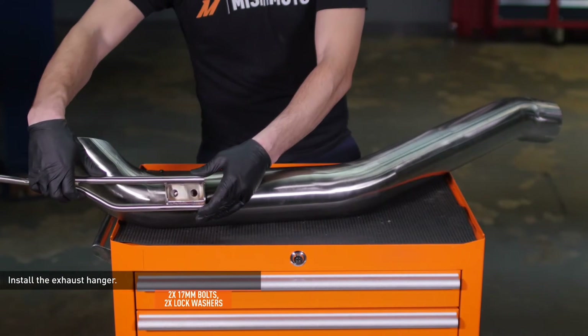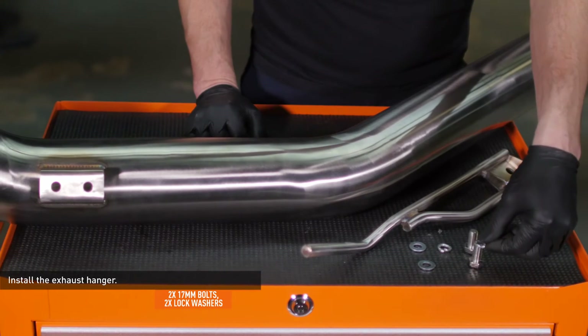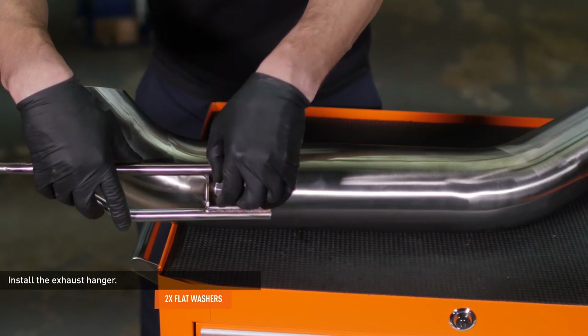Locate the long section of exhaust, hardware, and bolt-on hanger in your kit. Slip the washers over the bolts and install the hanger to the exhaust system as shown. Leave the bolts loose for now — we will tighten them later when adjusting the exhaust fit.